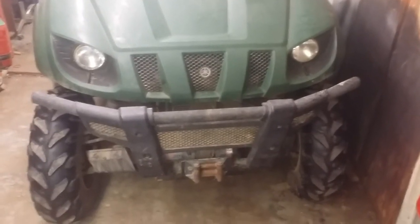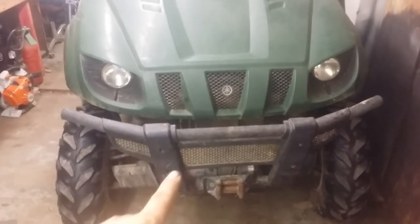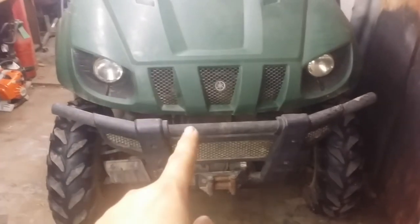This is a quick video on how to change the rear differential fluid or oil in a 660 Yamaha Rhino. We're here at the rear of the machine near the exhaust and trailer hitch.